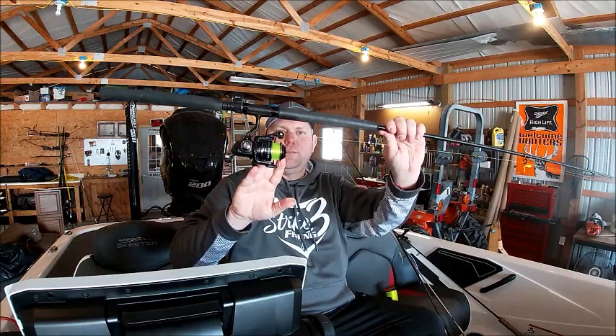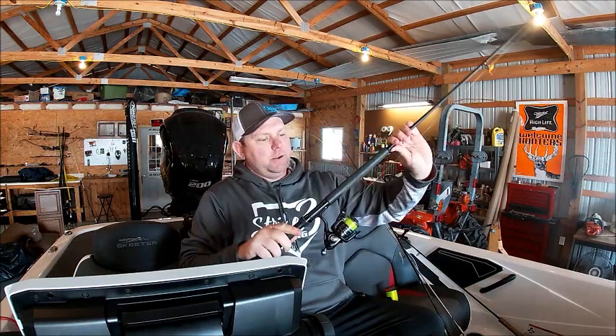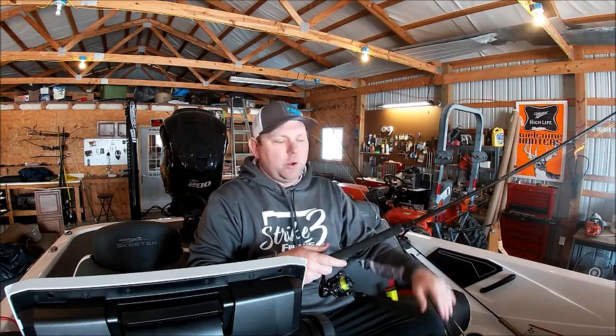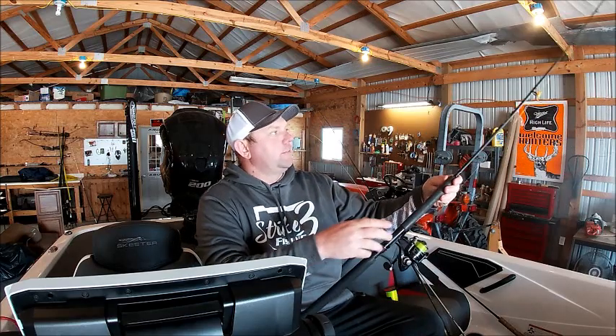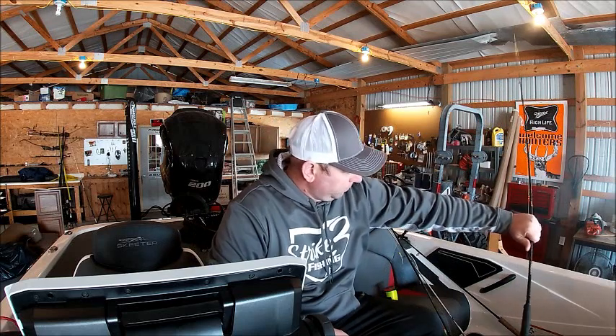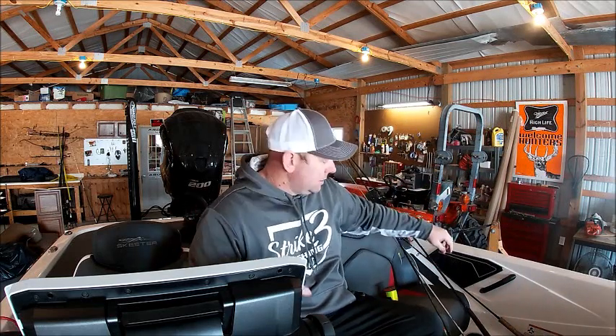Another setup — I've got a 1000 size Crappie Kings reel, which they don't make anymore, on this ten-foot Crappie Kings rod, which they don't make anymore either. But this ten-foot rod I love — I cork with it, I dip trees with it. I just wish they still made them, but at least I have one. I'll use it until it breaks. I've had it a couple of years and it's done great. I've got it on that six-pound Crappie Max high-vis line as well.